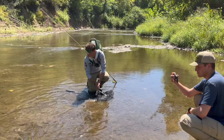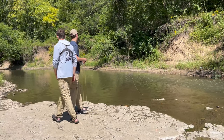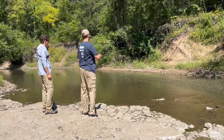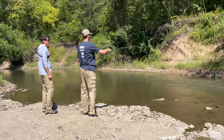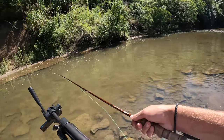There he goes. I'm gonna get my brother to get one now. After giving my brother a quick lesson on casting, he was ready to go and try to catch his first gar on the fly. It didn't take long before I spotted one for him to cast at.